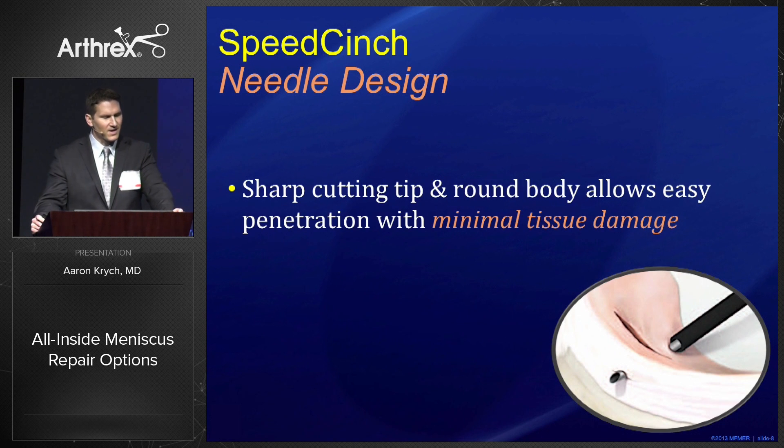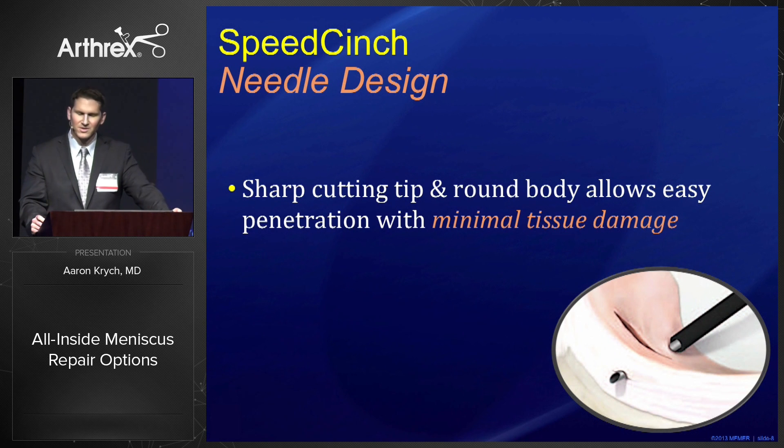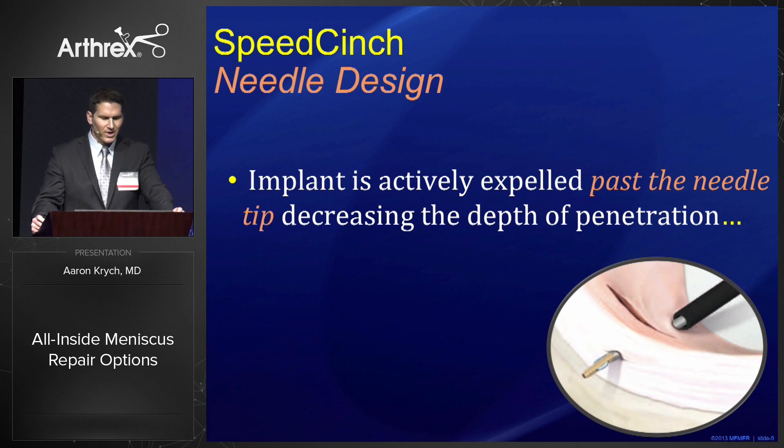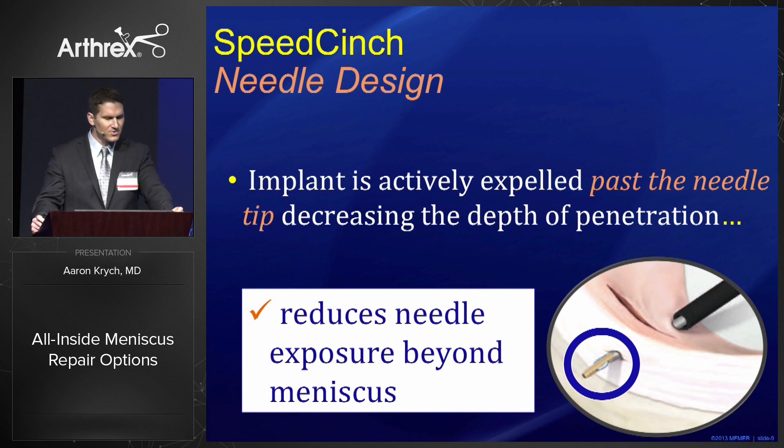When we look at the needle design, there's a sharp cutting tip and round body that allows easy penetration with minimal tissue damage, and the numbered laser lines are easily readable to measure depth. The implant is actively expelled past the needle tip, which decreases the depth of penetration and reduces needle exposure beyond the meniscus.